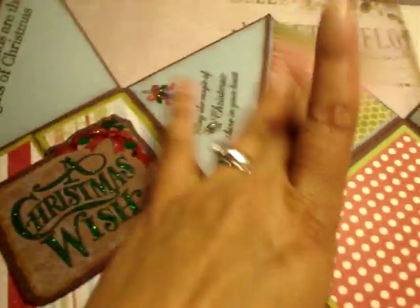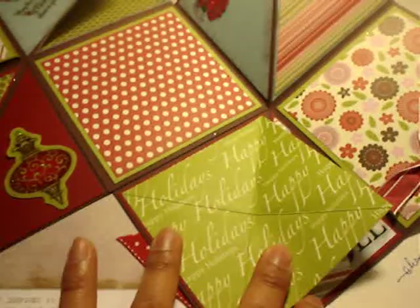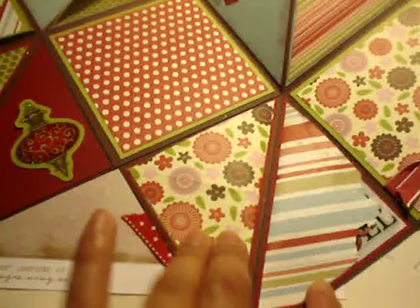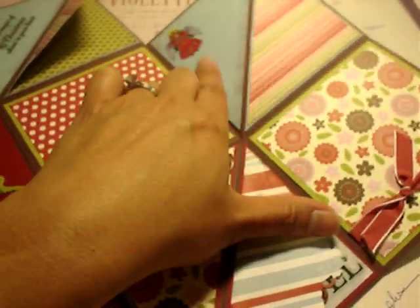And pictures and journaling. Another picture mat in there. The third page is pictures — oh my goodness, I skipped that one. Again, this is my opening in there, and I'm putting here matting and pictures. I'm going to put pictures in there and some journaling in here.